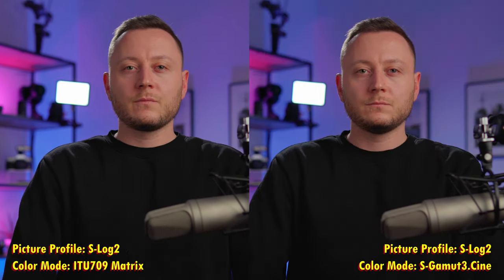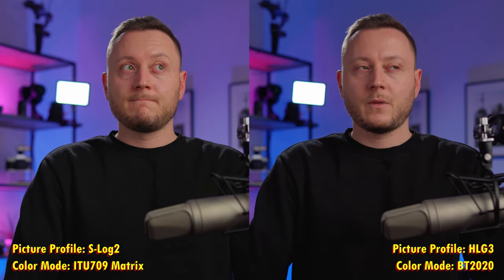There's one more thing I would like to try, and that is changing the color mode from S-Gamut3Cine to the Matrix color mode. So let's have a look if that makes any difference. This is what the image looks like with the color mode set to ITU709 Matrix. I would love to hear your thoughts on this color mode in the comments — do you like that better compared to the S-Gamut3Cine? I will show you another comparison between the two on screen.